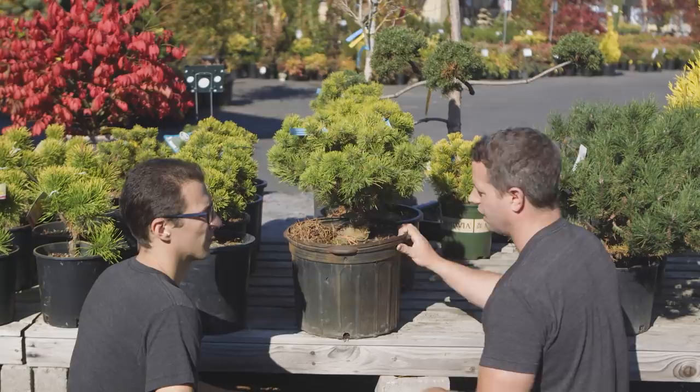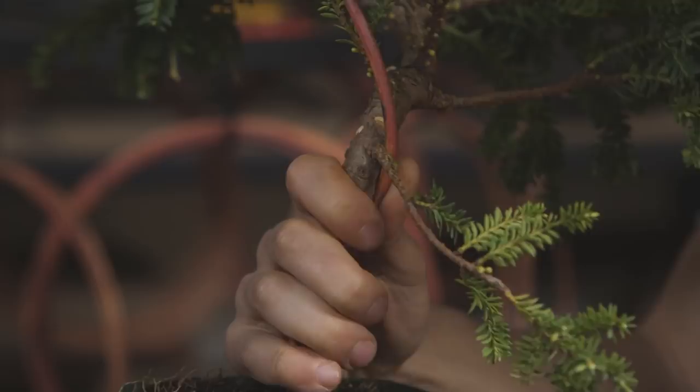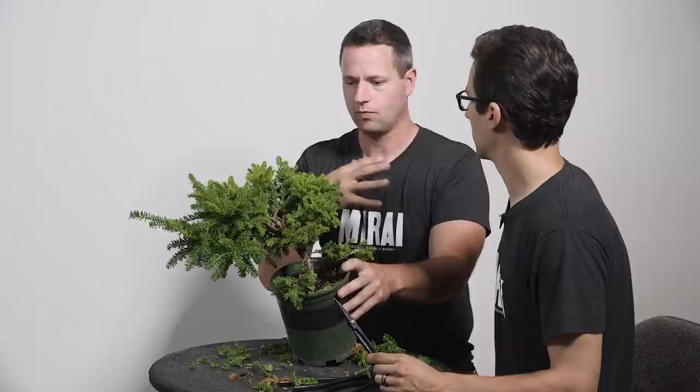I'm excited. Bonsai is a process of building. We learned how to find a piece of material, now we're learning how to clean a piece of material, then we're going to learn how to prune, then how to wire. It's this step-by-step cumulative building process, and each point is this amazing experience to enjoy.